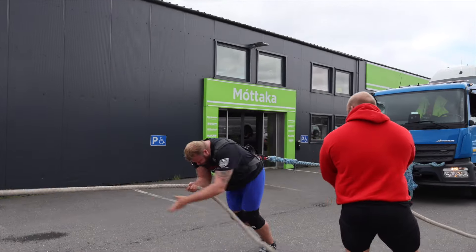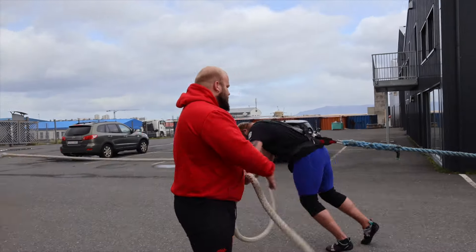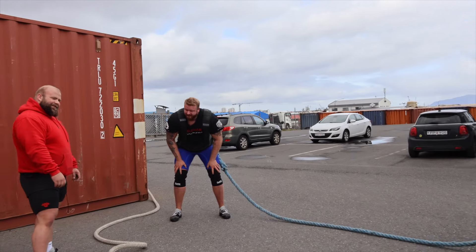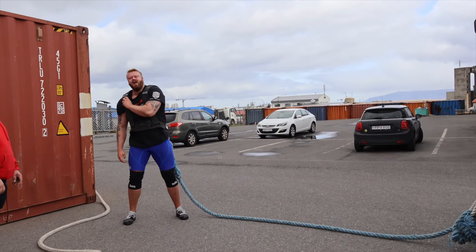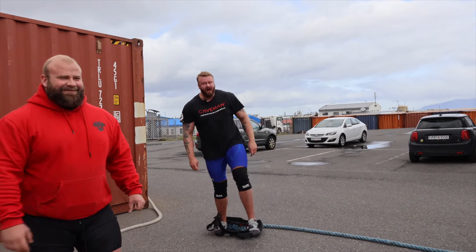Come on! Good one. I thought my cardio was great.